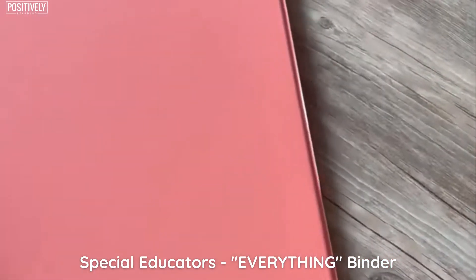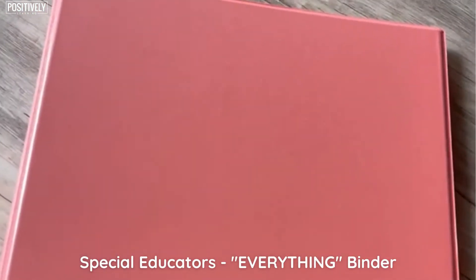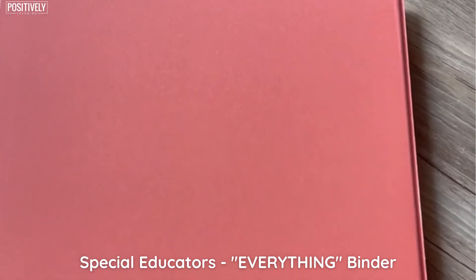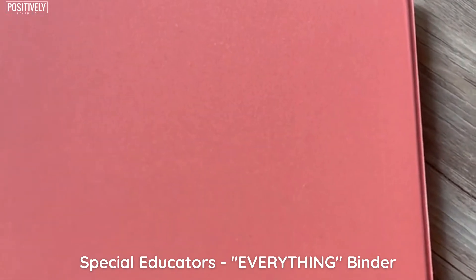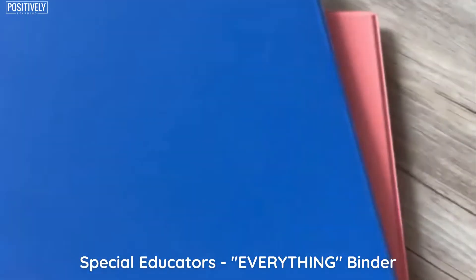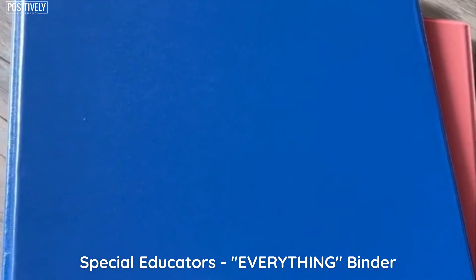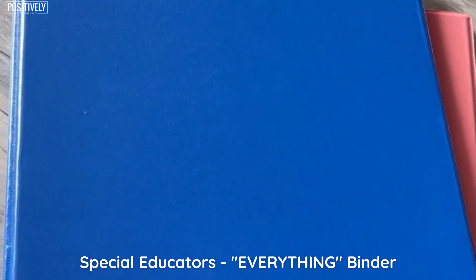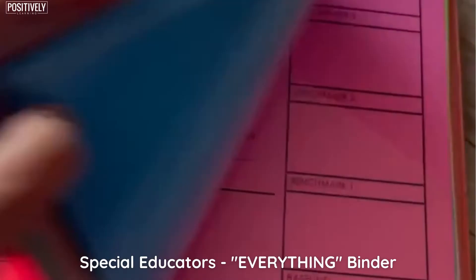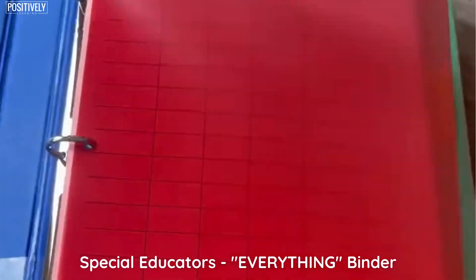So this is the binder. It feels really skinny now, but all those data sheets, lesson planning sheets, and communication logs are going to start to add up — so I want it to be skinny at the beginning of the year. If you haven't caught my IEP meeting binder video, I'll be sure to link it. You definitely want to check that out to see all the different things in there, and everything is available inside that bundle. Let me know if you need help finding anything.